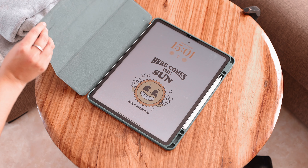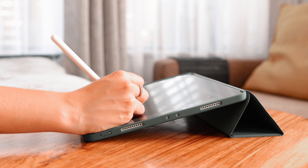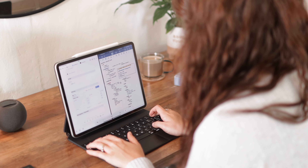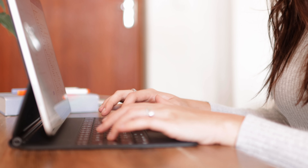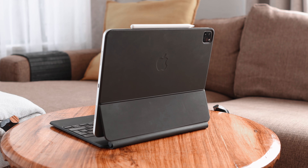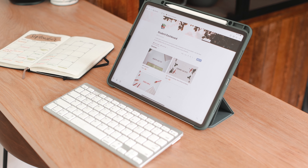The next accessory is a case. I have two types: a folio case and a Magic Keyboard. The folio case is from ESR — I mostly use this when writing with the Apple Pencil since I can easily adjust the angle. The Magic Keyboard is not necessary for everyone, but if you're looking for a good keyboard case, it has a great typing experience and the trackpad is very useful. If you're not looking to pay for the Magic Keyboard, you can get any Bluetooth keyboard and mouse or trackpad and get a similar experience.